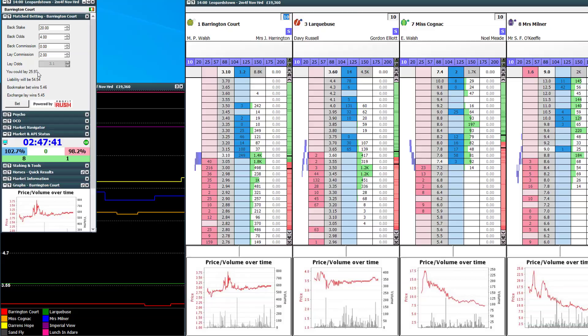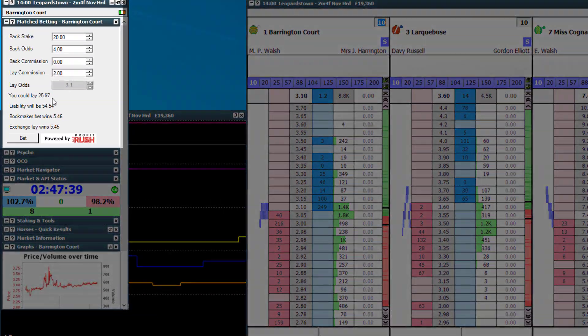One of the biggest problems for experienced match bettors and arbers is the speed at which they can operate. So in this video I'm going to introduce you to a brand new feature that will allow you to match bet and arb a lot quicker than usual. First of all I'll show you what it is, give you a brief overview of how it works, and then I'll show you an example of myself doing it on screen in real time.